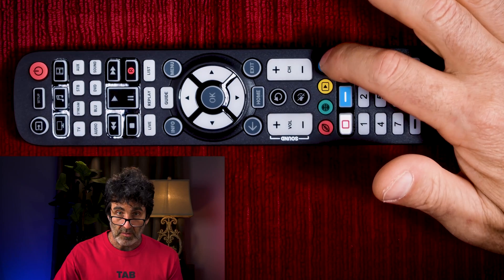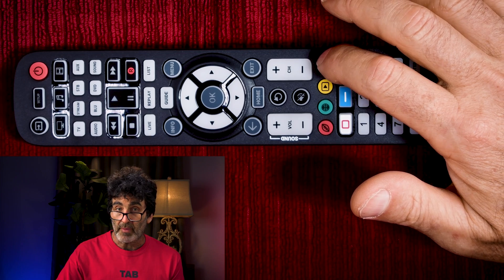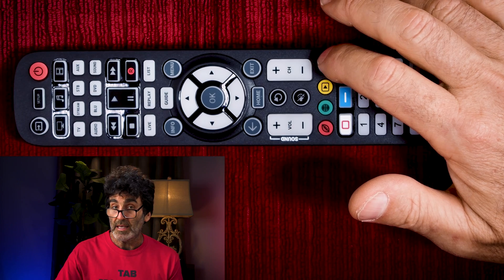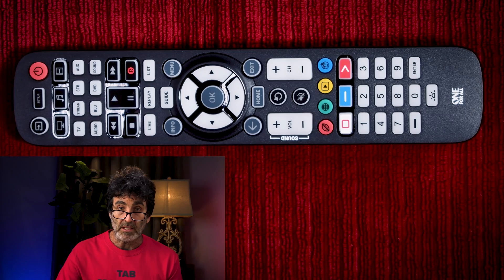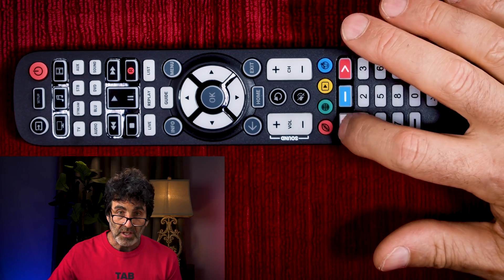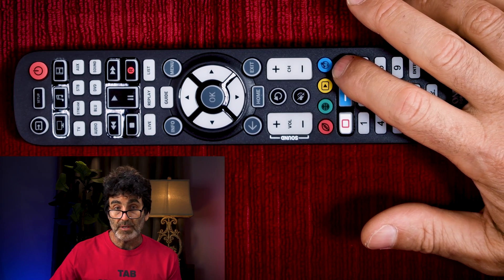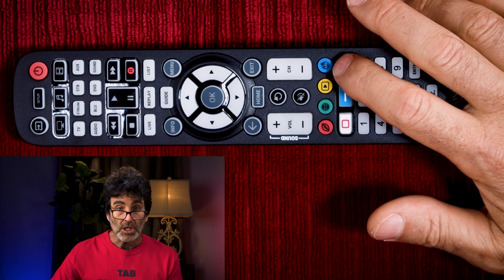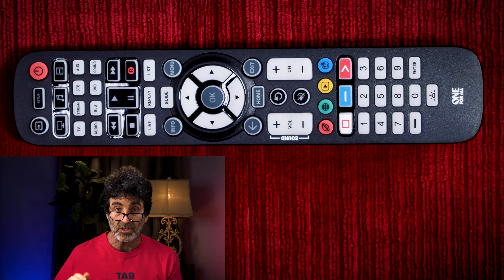Just wanted to quickly mention these colored buttons right here. These can be programmed for a favorite channel macro. They can also be taught missing functions from your factory remote, which to me is the more useful function — I'll be covering reprogramming these later on in the video when I show how to teach the remote. Also wanted to mention these three app shortcut keys right here. If they don't happen to access your apps right out of the gate, you have two other choices: you can either program a macro sequence or use your original remote to teach these directly.